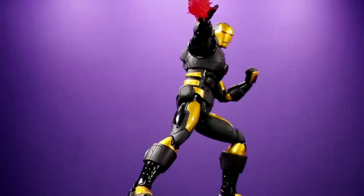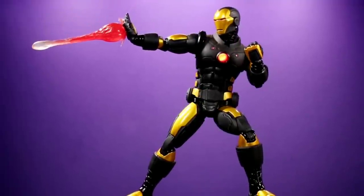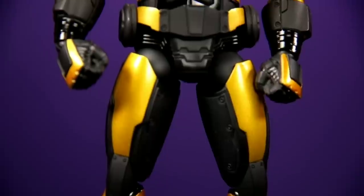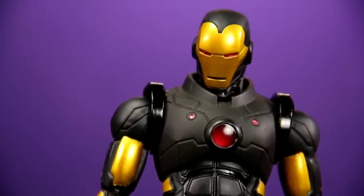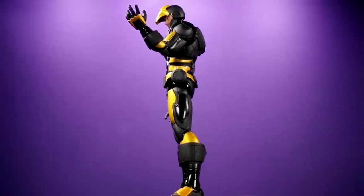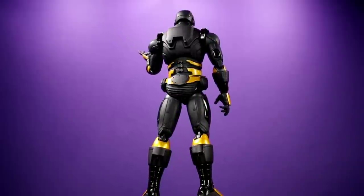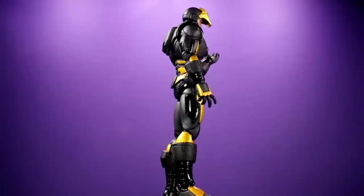I love all of the accessories. I do wish the hips were a little bit better — those things feel like they could break if you're not careful. And one more thing I wish was included is some kind of tool to remove the face mask and the arc reactor, because at first those things are really stuck on there and it's nerve-wracking when you've just opened the figure and you're all excited. You don't want to snap the face mask in half. But if you're careful, you can work it out.